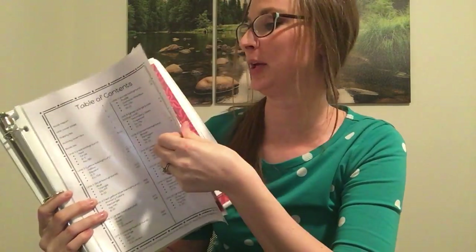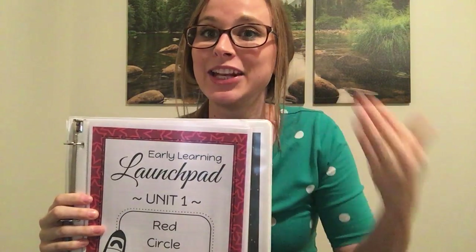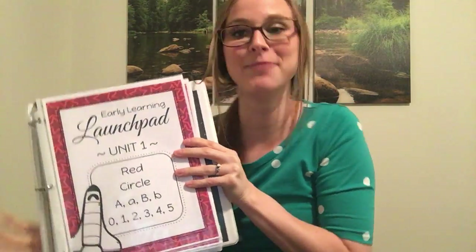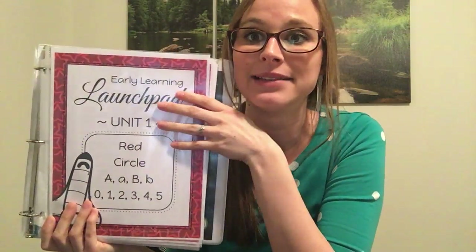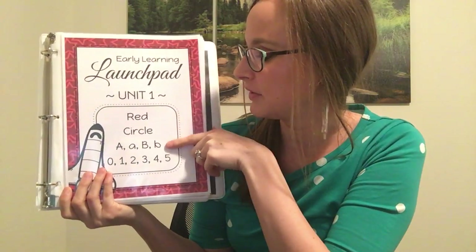The table of contents shows you which pages each unit is on so you can find it a little bit quicker. There is also a book report if you want to explore some books with your kids and do some reading comprehension. Each of my units has a title page — this is unit one, covering red, circle, letters A-B, and numbers zero through five.